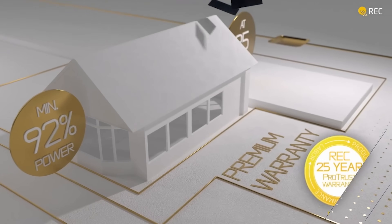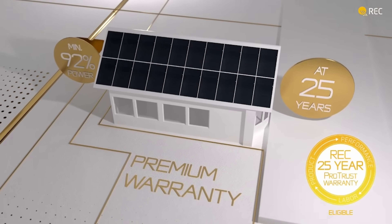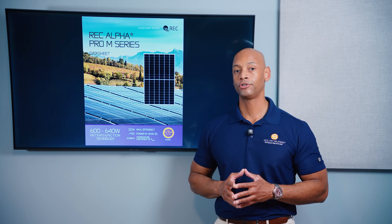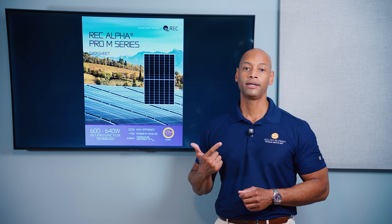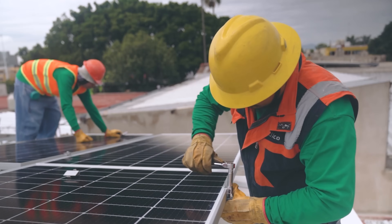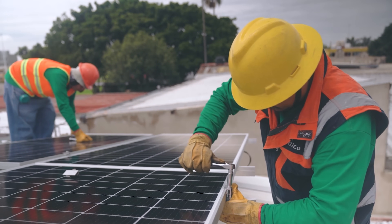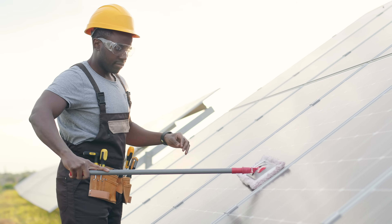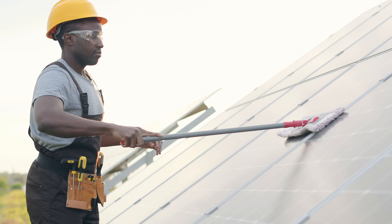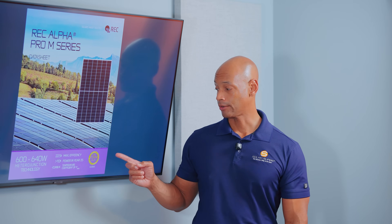With REC, you pretty much always get the ProTrust warranty. REC has one of the best warranties in the industry, guaranteeing 25 years of mechanical integrity, electrical power output, as well as any labor or service. In the unlikely event that the contractor who did your original installation isn't able to come out and make repairs, REC will send another technician at their own expense to replace the defective solar module — something offered virtually exclusively by REC under their ProTrust warranty.